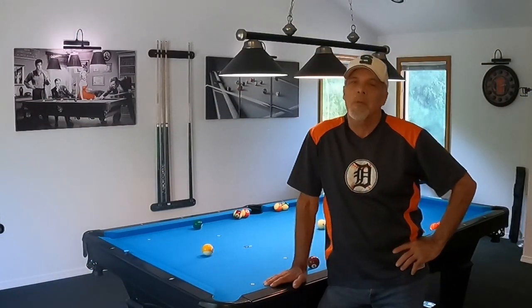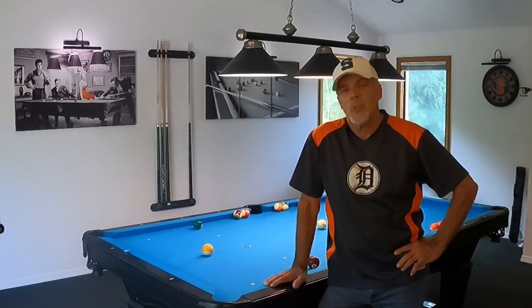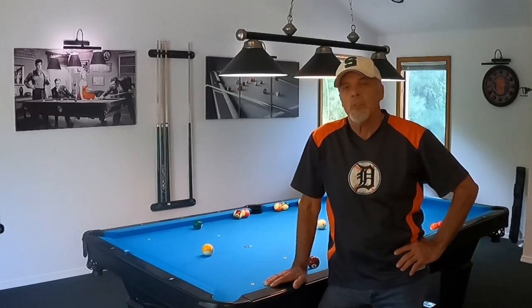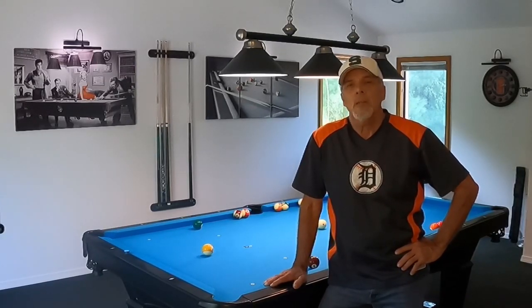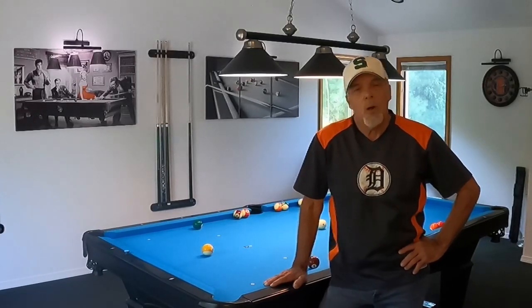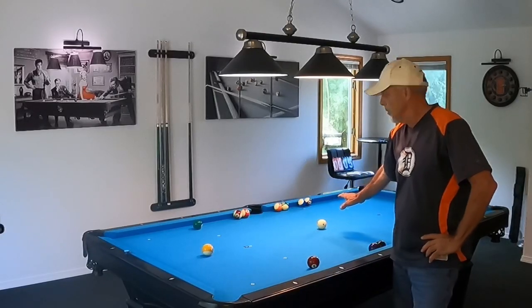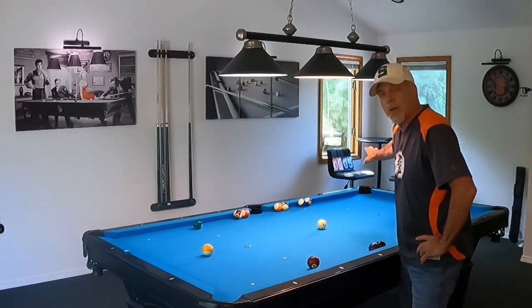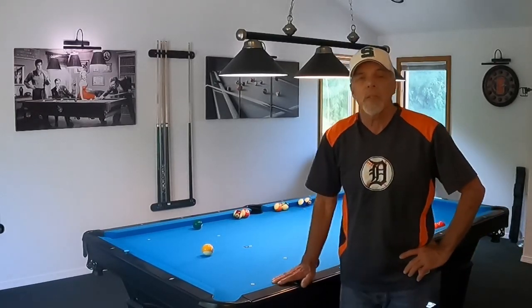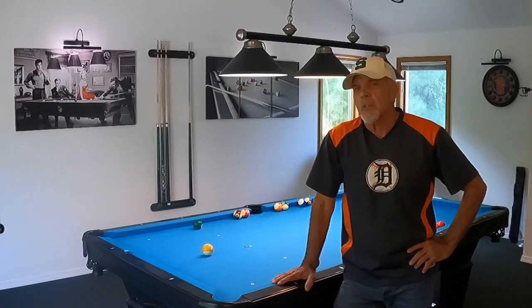Hey everyone, Ron here, welcome once again to the pool room. Do you recall that video I posted the other night called 'Answering Your Questions'? It was about one of my subscribers asking how he could improve on his long straight-in shots. I made that long distance shot we call the Korean women drill — the ball is placed in the center of the table, cue ball way down by the corner pocket, going completely kitty-corner, taking full advantage of the maximum length of the table. That's about five shots, and it's a great drill to get better at long shots.